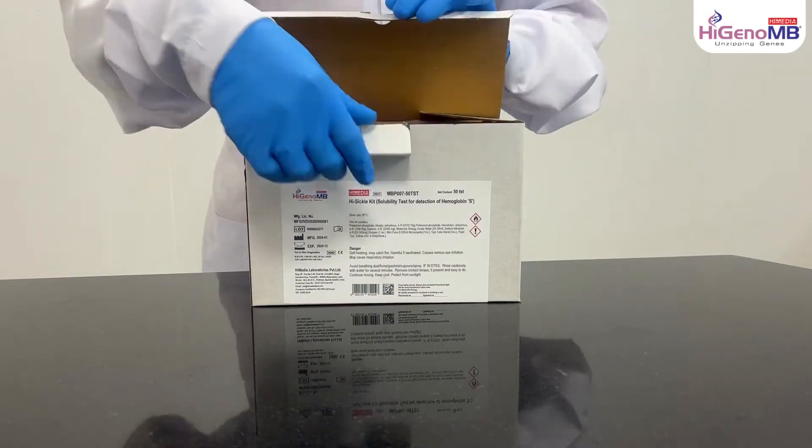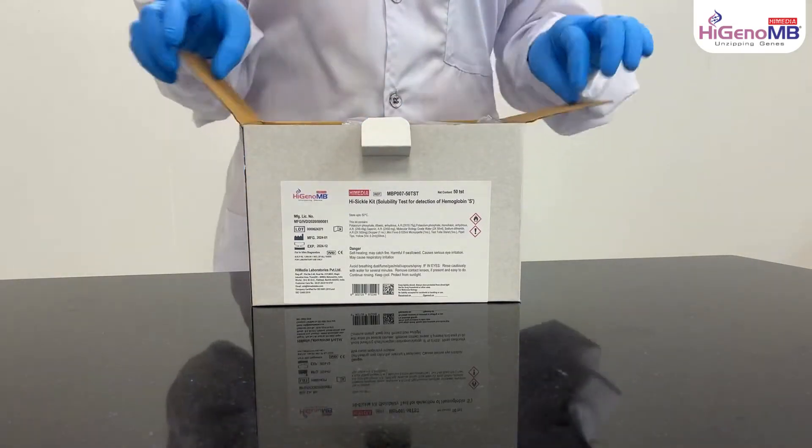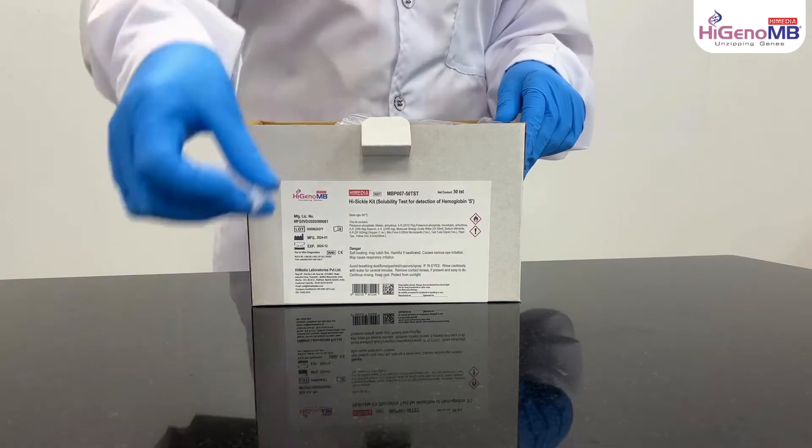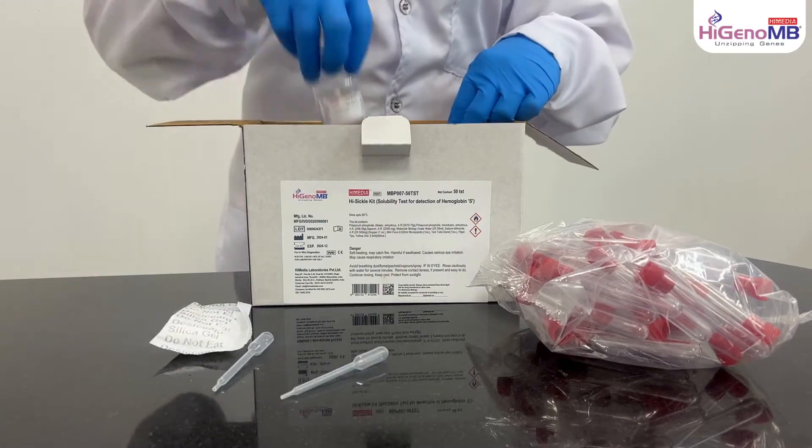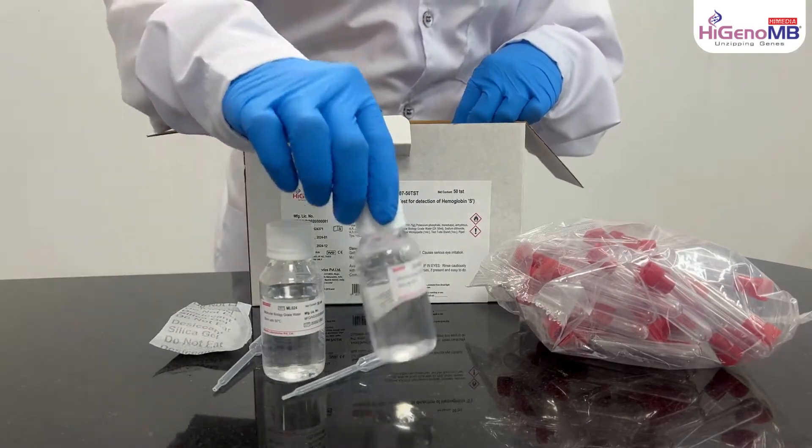For using MBP007 High Sickle Kit, first take out all the ingredients from the box.